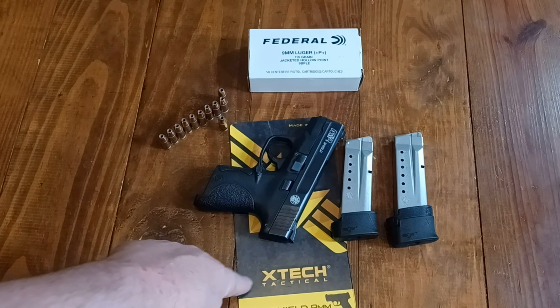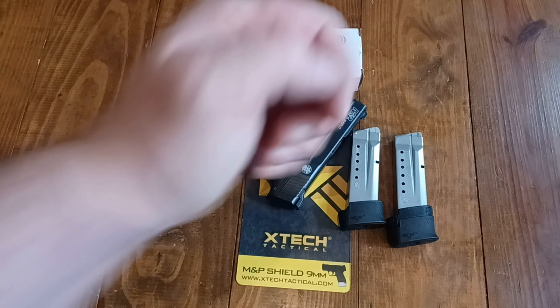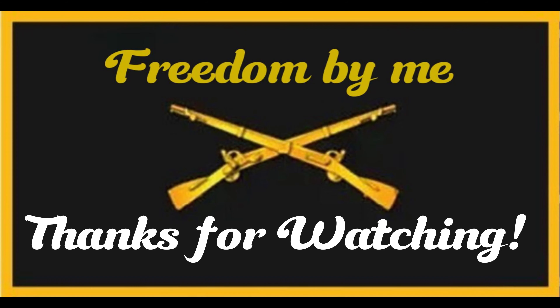So that's the X-Tech Tactical plus two mag bases for the Smith & Wesson Shield. Alright YouTube, you folks have a great day. Freedom by me, out.